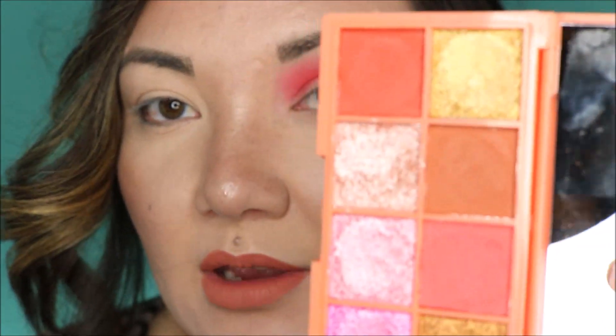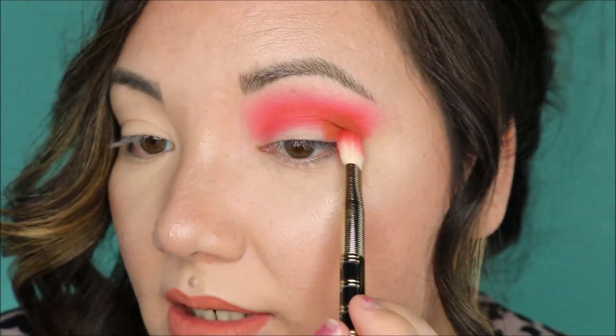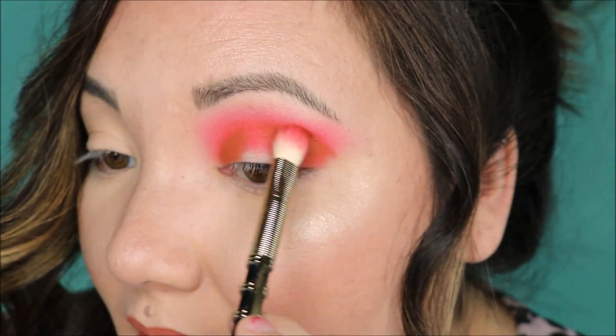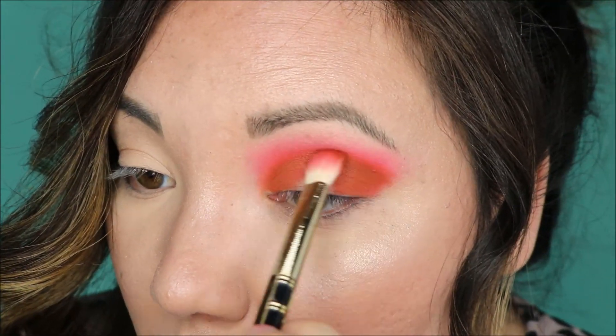I haven't tried any of their newer formulas though. Now we're going to go into the brown peachy shade, which apparently is the only shade I should have used if I wanted to do a more neutral look today. For the brown to be able to just show up like that on top of these pigments is crazy. Holy smokes — I honestly was not expecting it to be this pigmented. I know Makeup Revolution is pretty good, but holy smokes.